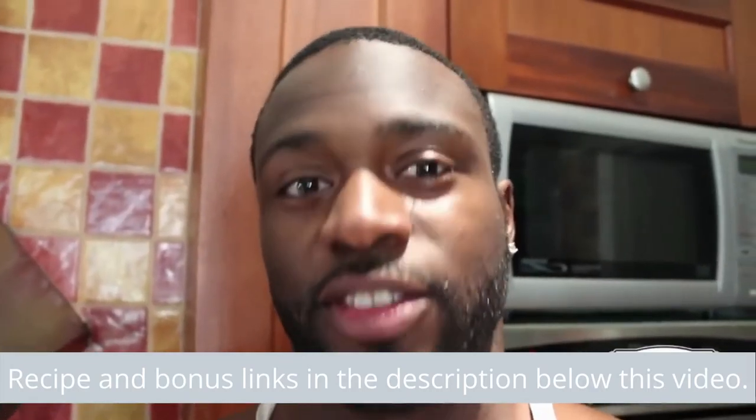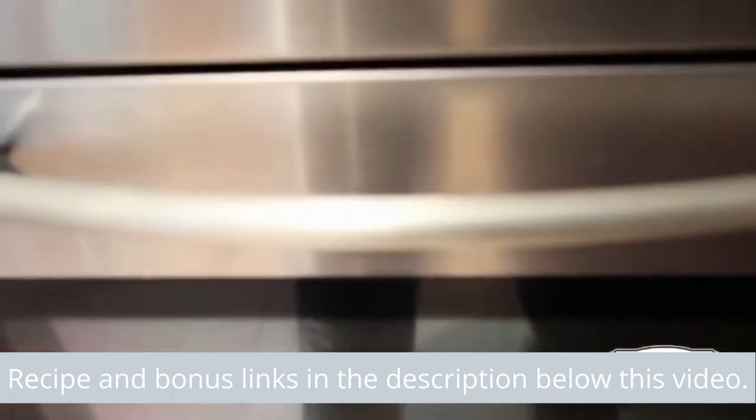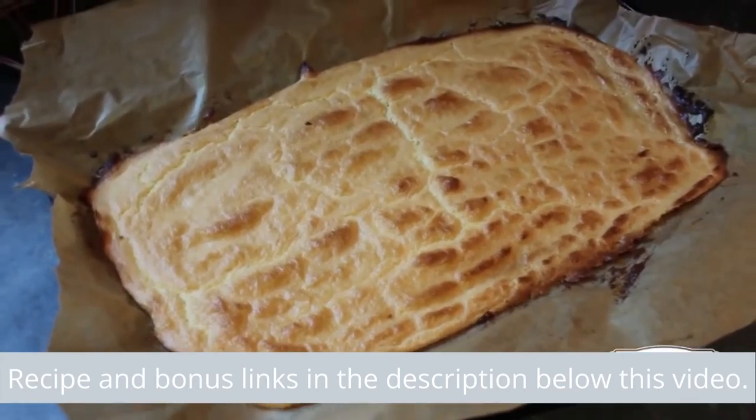And now we wait for about 15 minutes. It's ready — golden brown, light and fluffy.